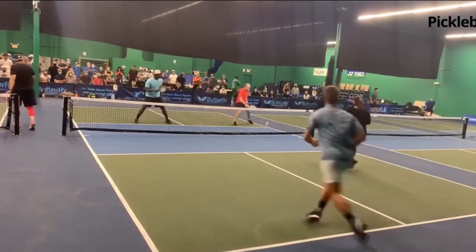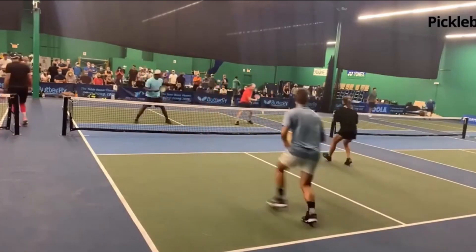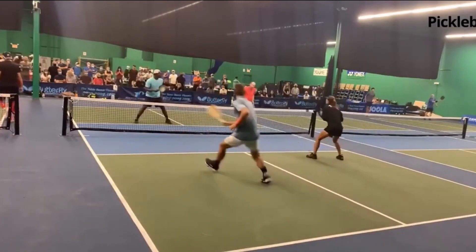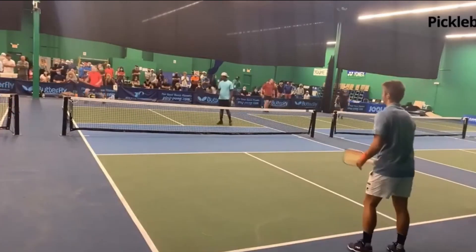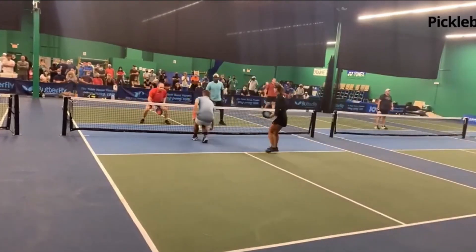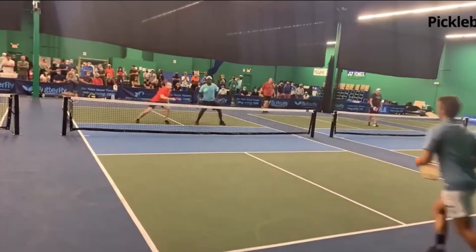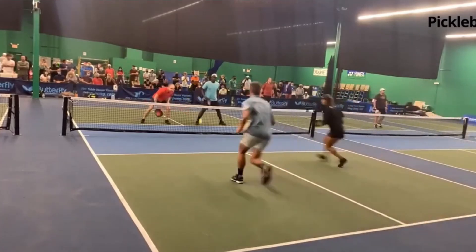Mark has another opportunity to hit a fourth shot drop shot. Instead, he tries a much tougher shot — and look at Ben Johns, look where he puts this ball, exactly where I told you at the beginning of the video: the right hip or right shoulder for a right handed player. And this is beautiful by Mark — he hits a winner on Ben Johns by hitting a fourth shot drop shot.